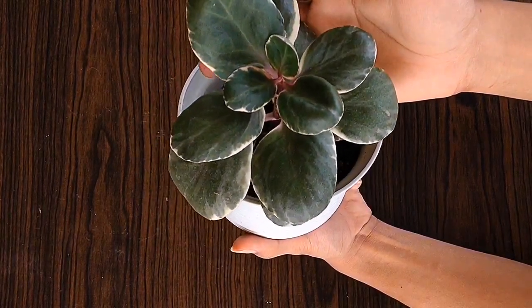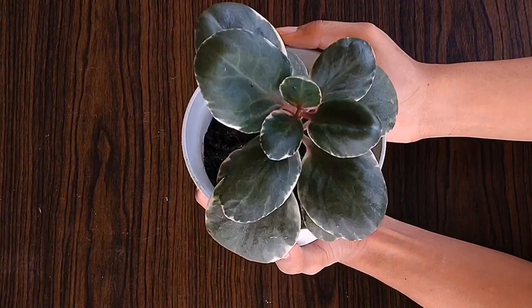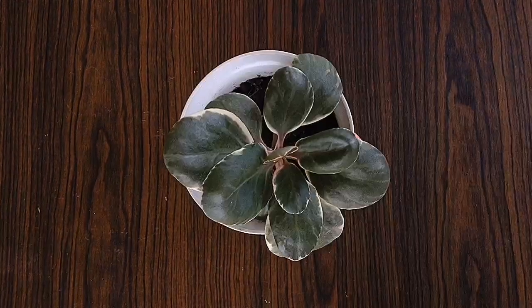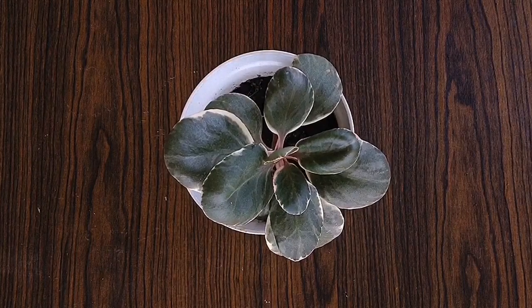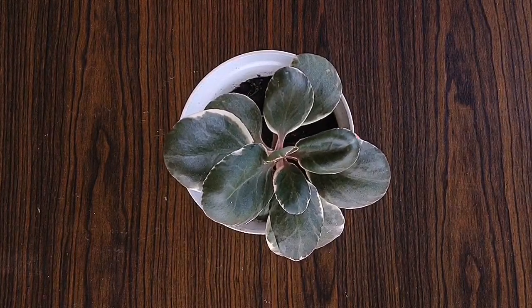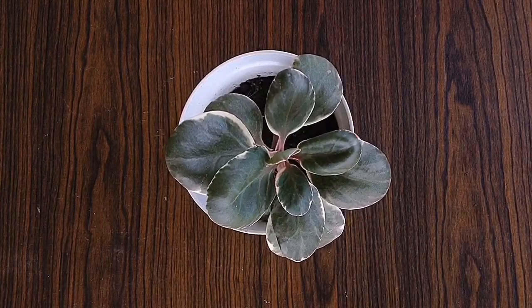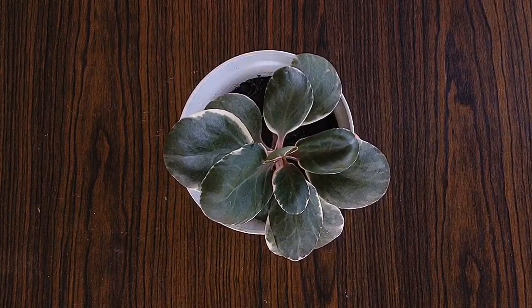I don't have any problem with this plant because this plant is very resilient. Walang spider mite or any pest na umaatake sa aking kalanchoe. When it comes to fertilizer, you can do it on a monthly basis or annually. You can use organic, natural fertilizer, or homemade fertilizer.